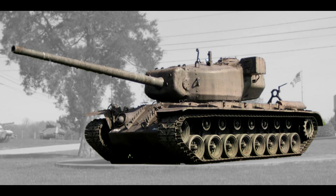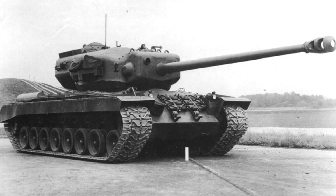The T-29 Super Heavy tank was planned to assist in the final push at the Nazi capital of Berlin. It was a traditional tank, which means it had a hull and a turret. The hull was based off of the Pershing chassis.